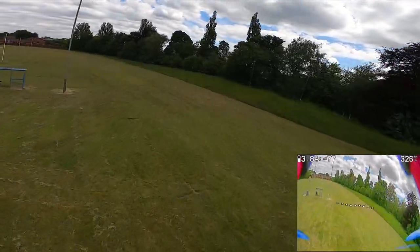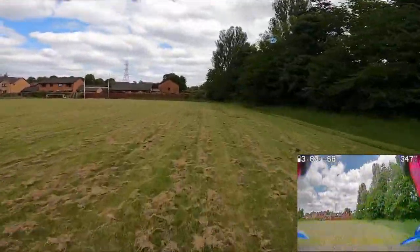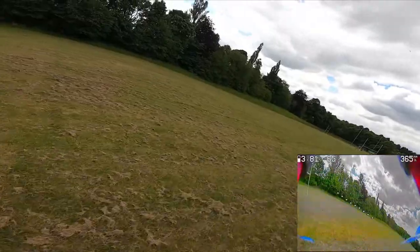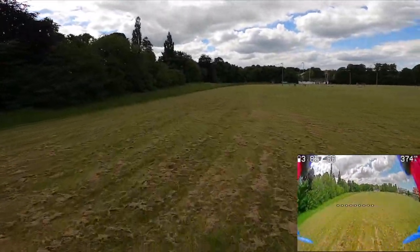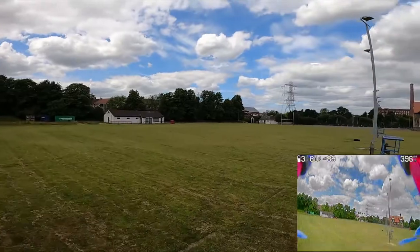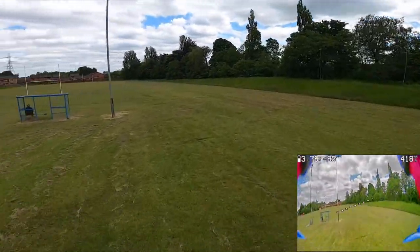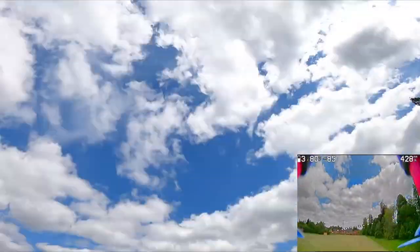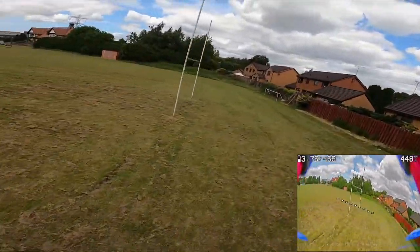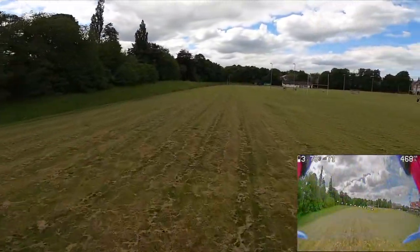I want the footage to look and feel really smooth, and part of that is going to be a little bit of a sacrifice in the stick response and how the drone handles, but it should make the footage just look good. I've been making small adjustments here and there as the week's gone by — a couple of adjustments at a time, go out, fly, do three or four packs, come back in. I don't want to adjust too many settings in one go because then I won't know what the difference is.